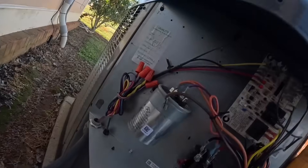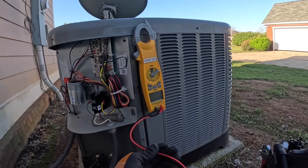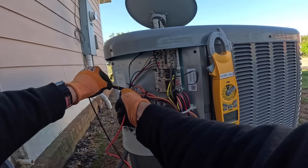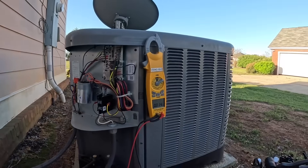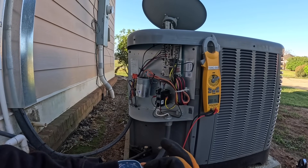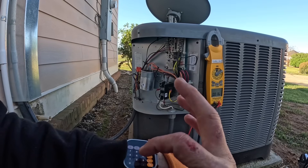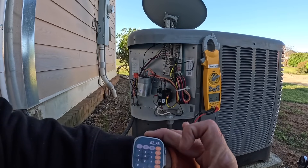Alright, this is supposed to be a 45.5. Reading 43.92. And 4.8. Plus or minus 5%. So it's within range.